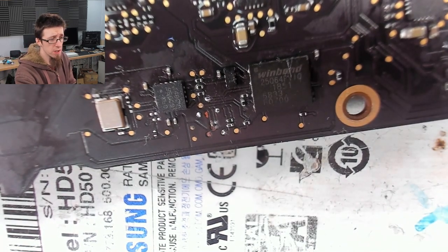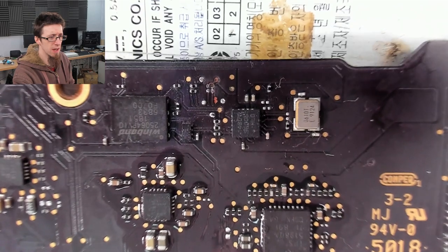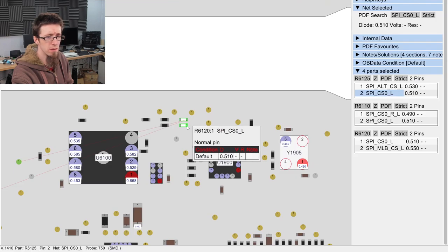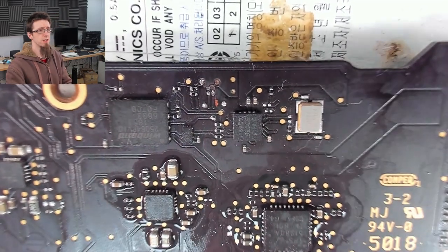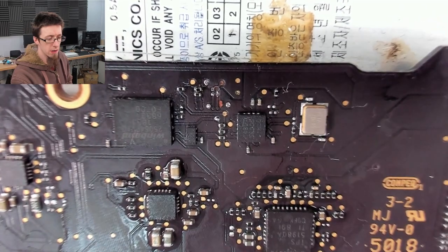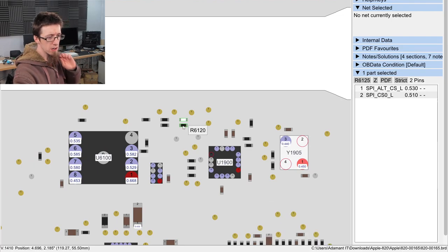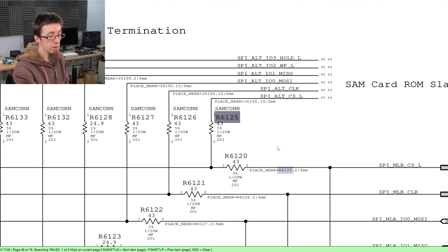We've lost a pad on one of the resistors. That's not a big deal though, because it looks like those two resistors are common together — we can confirm this in the board view. Turning that board around, yes, they do connect together — so that's no problem at all. We've cleaned all the schmutz off, so let's put some new resistors down. What resistors are these? These are R6125 and R6120 — these are all 43-ohm resistors. Very common, lots of these all across the board, easy enough to put these back in. I'm going to steal a couple of spares from a donor board.